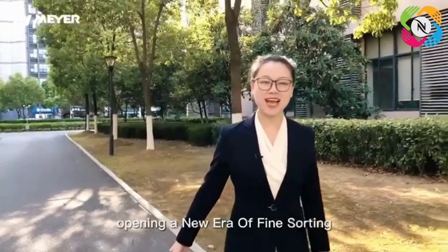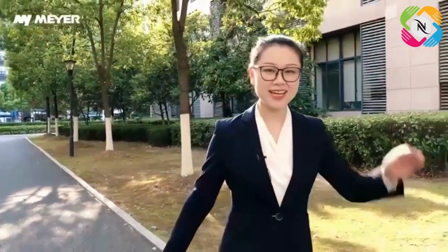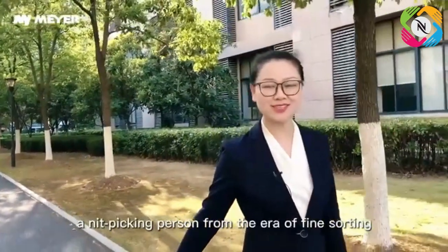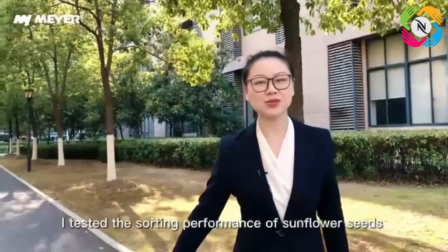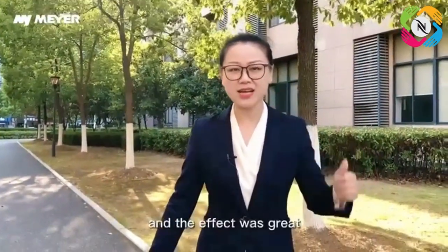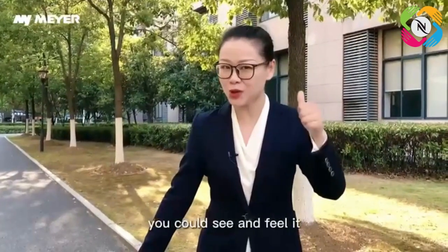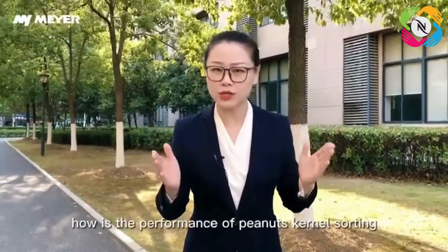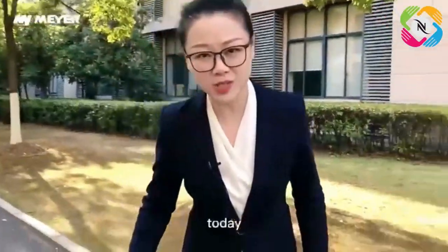Mayer AI Belt Color Sorter — opening a new era of fine sorting. Hello everyone, I'm Miss Jean, a nitpicking person from the era of fine sorting. Last video I tested the sorting performance of sunflower seeds with the new Mayer AI Belt Color Sorter, and the effect was great. Some customers called to ask: how is the performance of peanut kernel sorting? Today, I have already prepared the material for you.